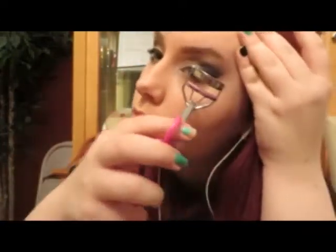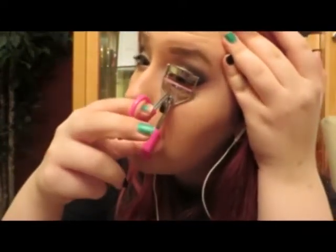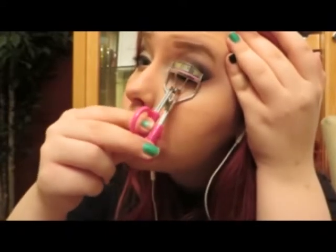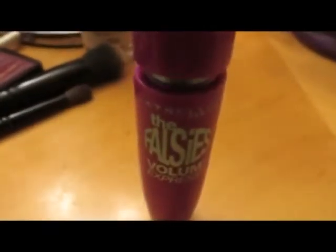We're applying brow gel because I forgot to. I finished the cat eye off camera, but you can see how that looks. I will post a more in-depth eyeliner tutorial when given the time. So now I'm going to use a trick from Goss Makeup Artist here on YouTube, which is pulling my eyebrow up to access my lashes better, to curl them. We're going to be using the Maybelline ever-so-famous Falsies Volume Express, and we're just applying that.